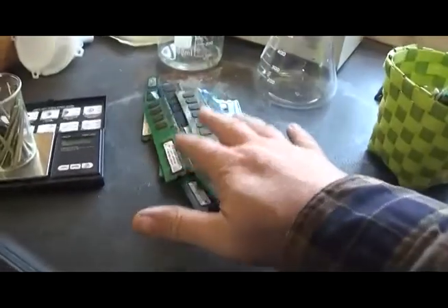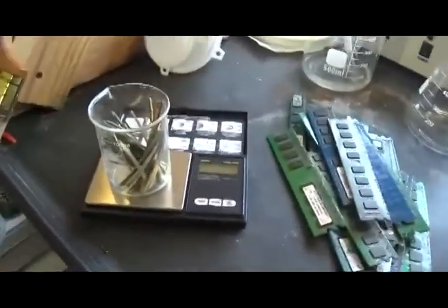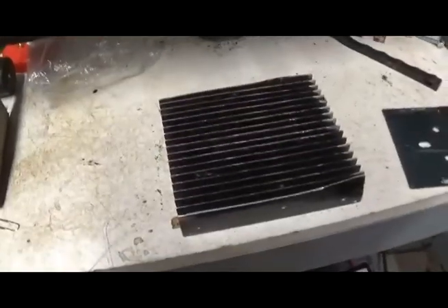We're not going to process these chips. We're just going to sell them — let somebody else deal with the mess, because it is a messy process.